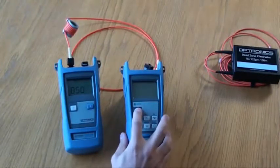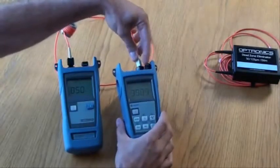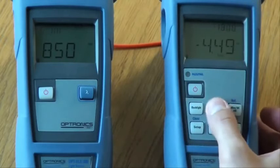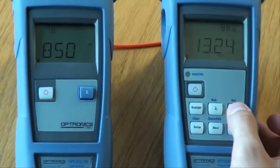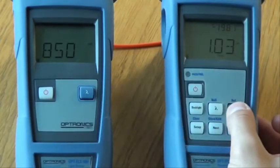Next, turn on the power meter and connect the other end of your reference lead to the power meter port. Press the wavelength key to cycle through the available wavelengths, stopping at the desired wavelength. By pressing the button at the top right, you can switch between showing power in microwatts, power in dBm, or loss in dB. Hold down the reference key to zero the reference lead. The display should read zero.